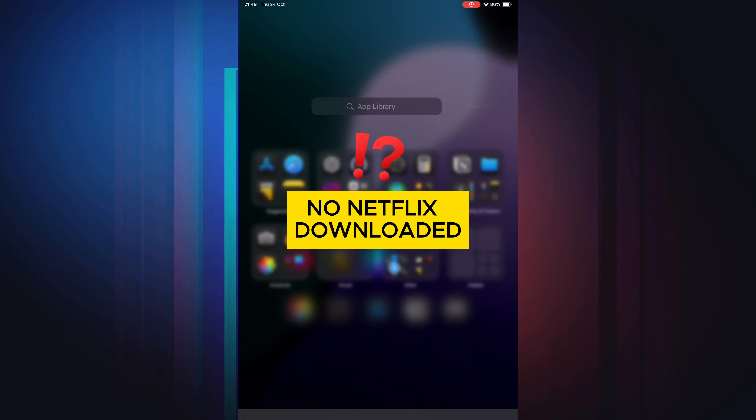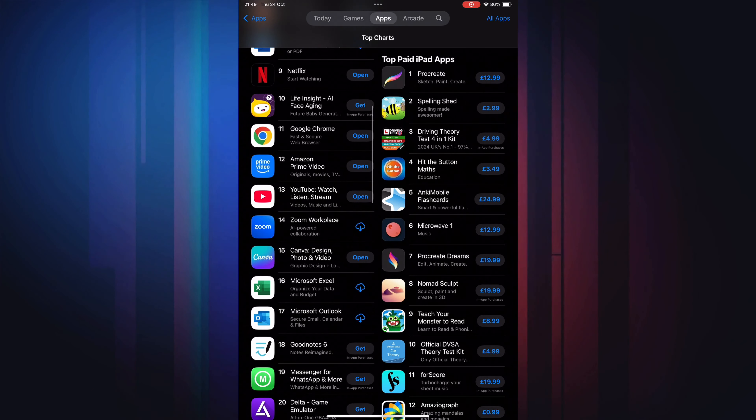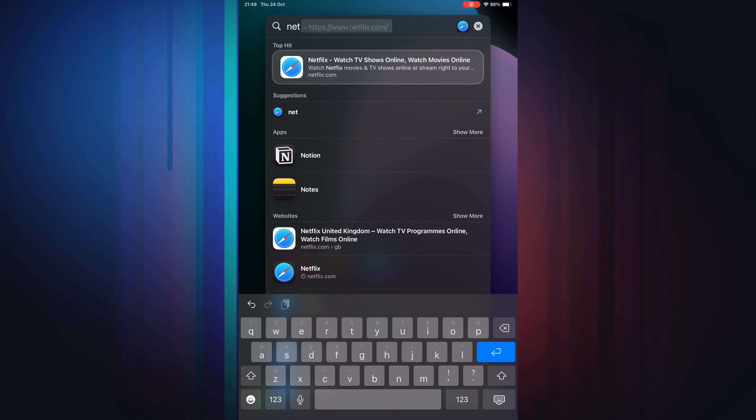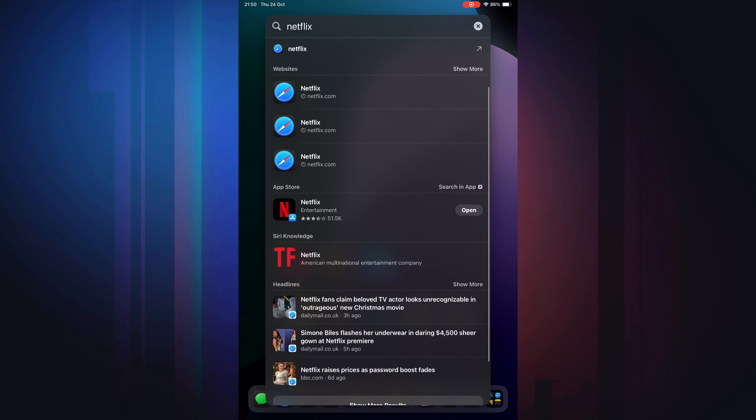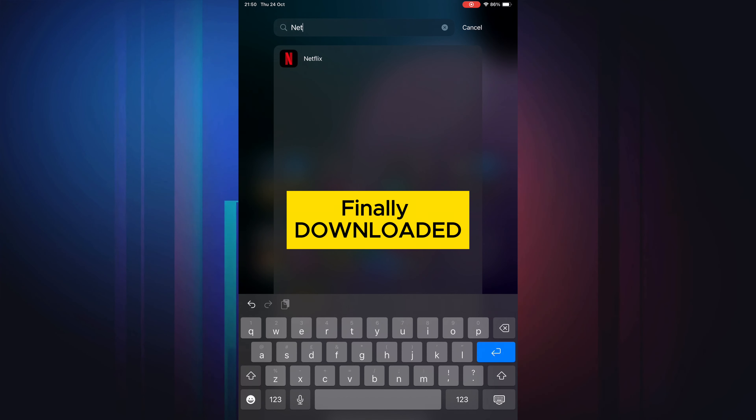The first few hours I noticed weird things — haptics not working properly. It needed a really good restart, which was concerning for a new device with an A17 Pro chip on iOS 18. It had glitches I wasn't seeing on any other devices. Apple Intelligence is available now but I haven't tested it, so the jury is out — I don't want to talk too much about it mainly because Apple have done a lot of talking without delivering. Once I got past the glitchy period, it became snappy and responsive after making some changes.